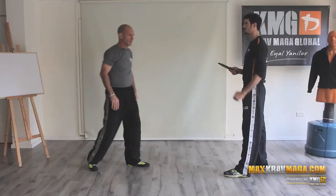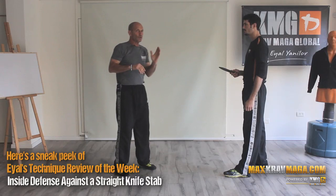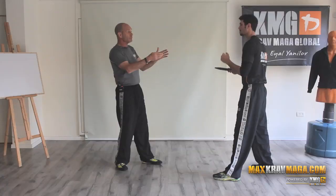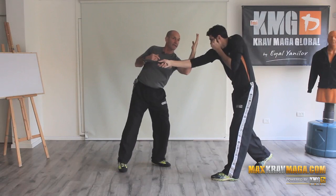We try to take this type of natural response of pushing away, staying away — try to take this beginning of the motion and do an inside defense with it. I'm trying to close the center, cross into the center, and touch the area of the back of the hand.